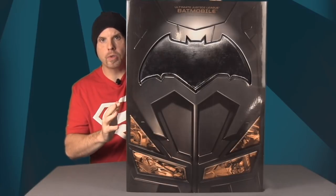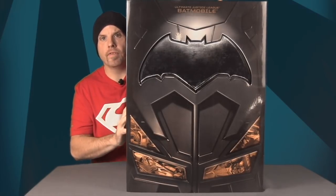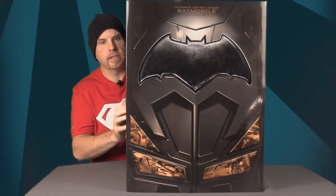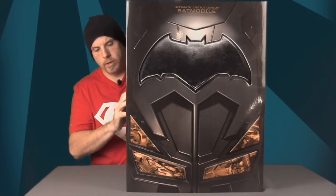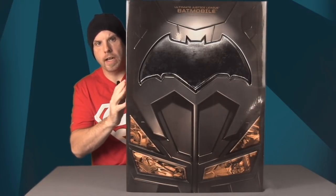There is a cheaper version of this toy that Mattel did that costs about $60 and doesn't have any of the electronics. That version is available at places like Amazon and Toys R Us. But this one is the big one — it costs about $250.